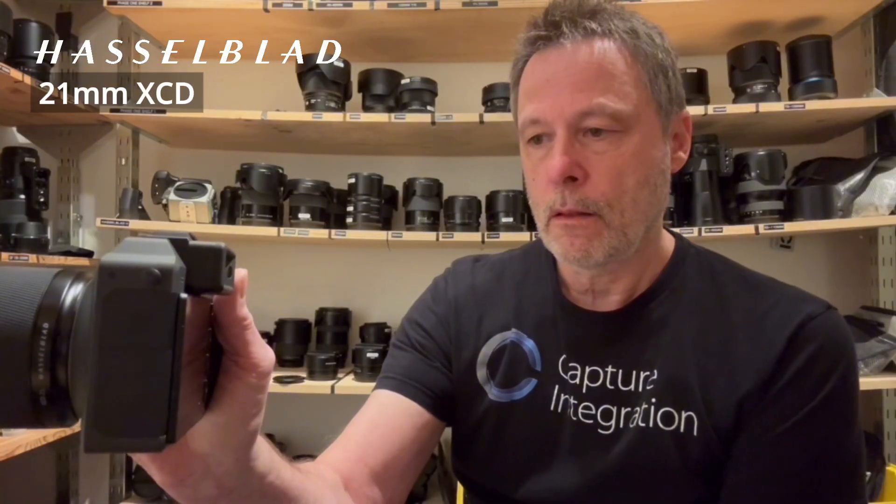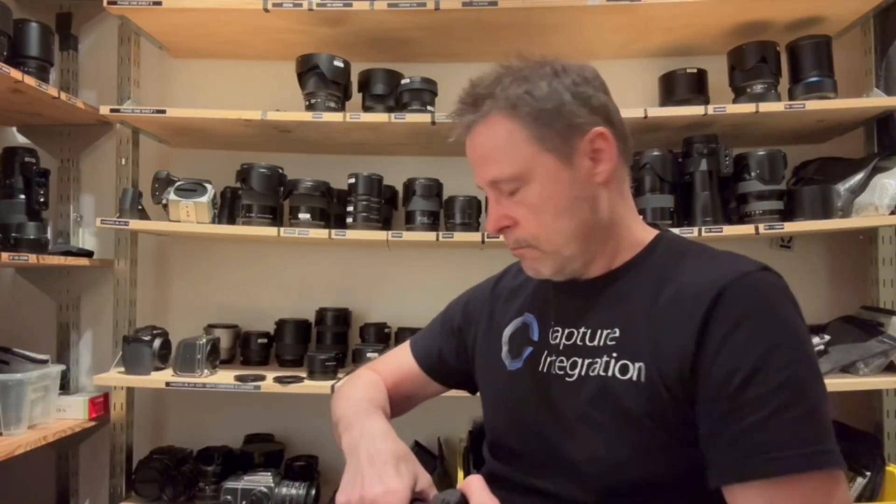We're going to start with the 21mm XCD lens, first generation. I've got the shutter speed set to 1/30th of a second so you can get a good sense of it.